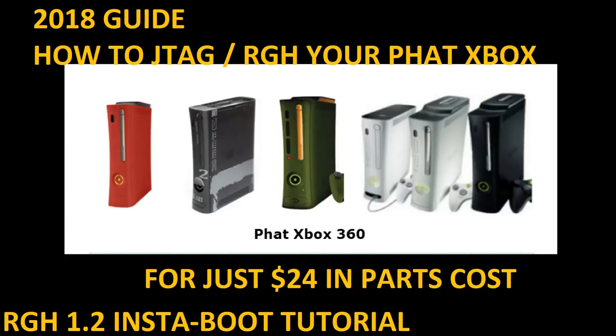Ladies and gentlemen, thank you for watching. My name is Weekend Modder and I am here with an updated 2018 guide on how to JTAG/RGH your fat Xbox 360 for just $24 in total parts cost. This will give you an RGH 1.2 insta-booting console that's capable of running mod menus, connecting to stealth services, running emulators, and all sorts of other good stuff as well.